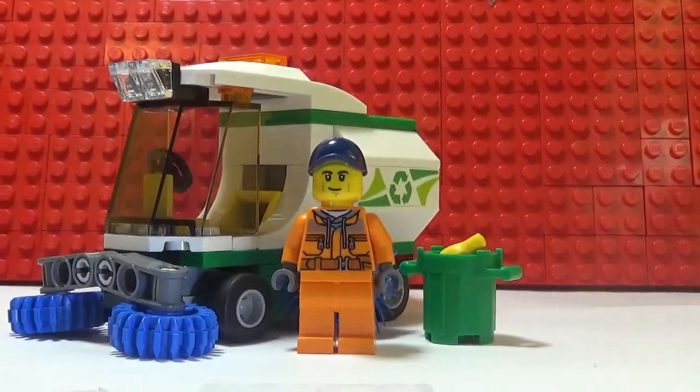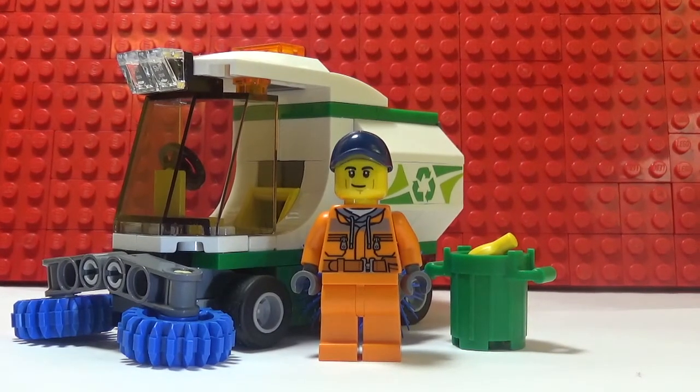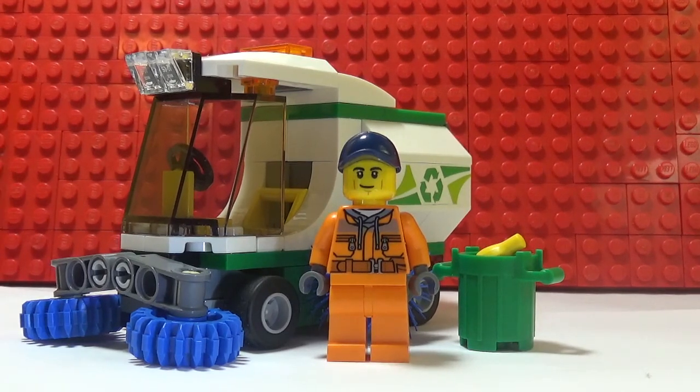In my opinion, I think this is a great little set — it would be really great in your Lego city. I'd give it a 10 out of 10, really cool set. These would be a good little set if you buy multiple of them. Pretty good set — we'll see you in the next Lego review. Bye for now!